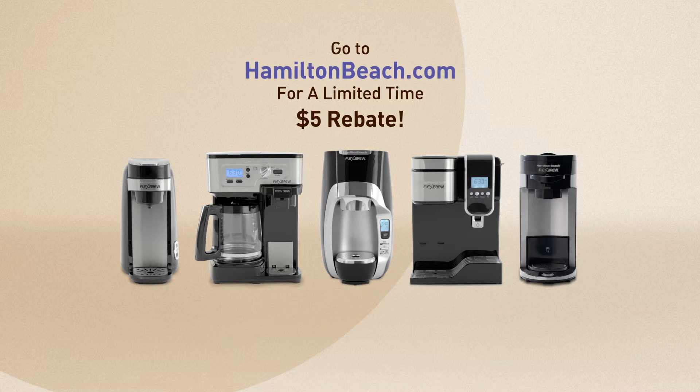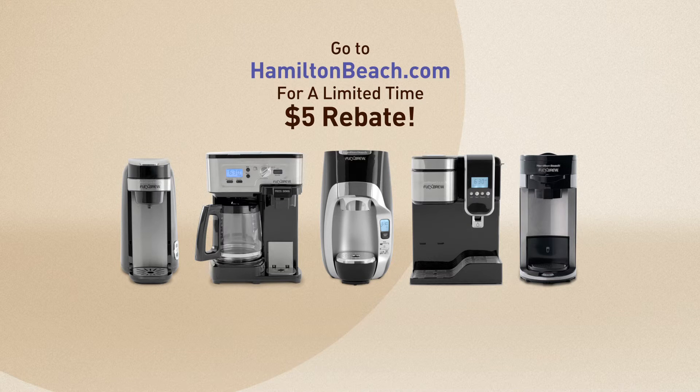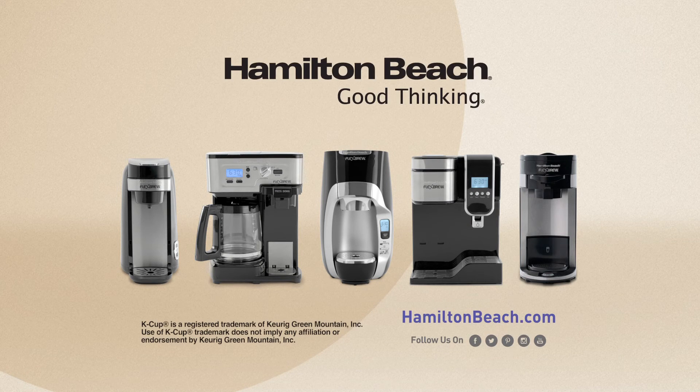Go to HamiltonBeach.com today for a limited-time $5 rebate when you buy Flexbrew in-store or online. Hamilton Beach. Good thinking.